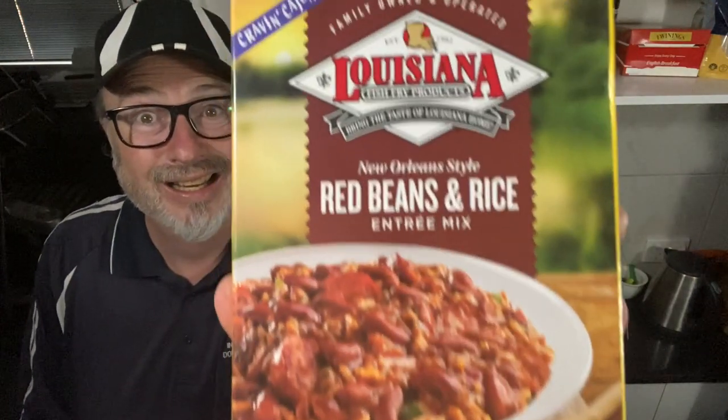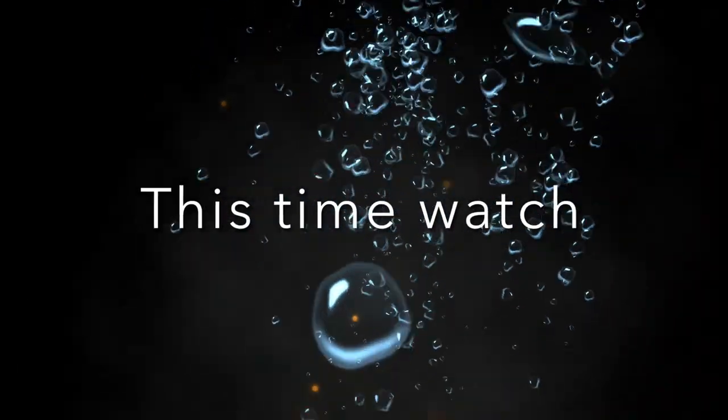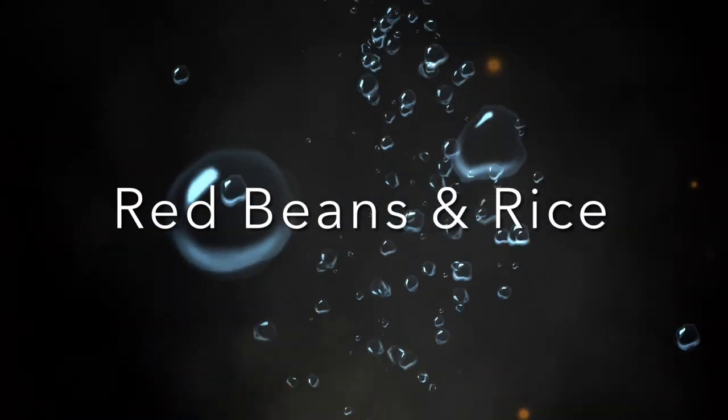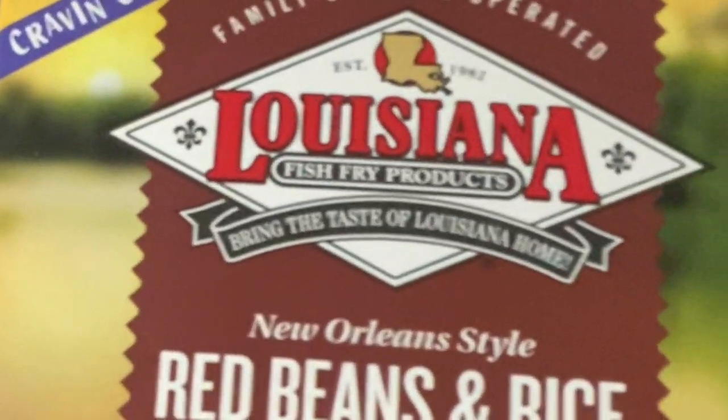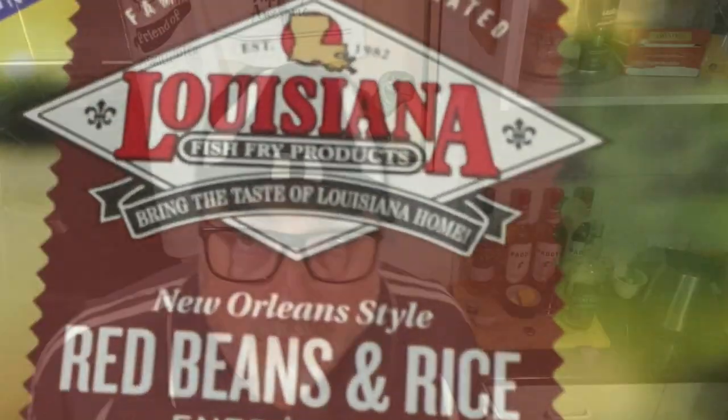G'day folks, it's Patrick here. Today I'm going to do another Louisiana Fish Fry Products product thing, and this time it's Red Beans and Rice, folks. That's right.